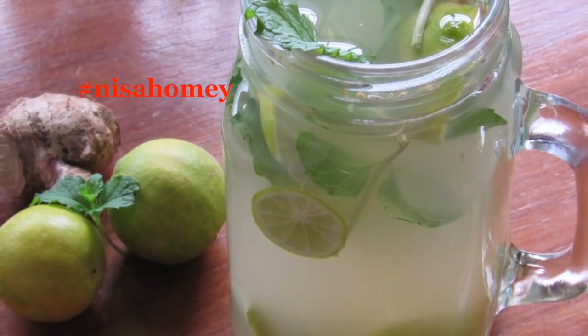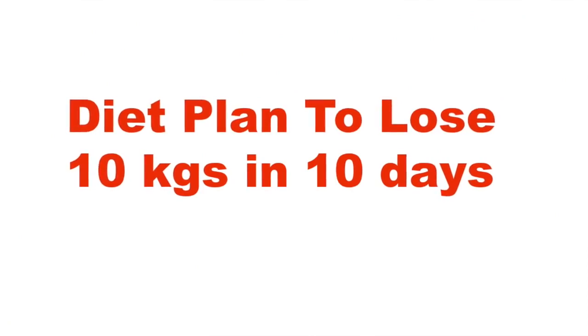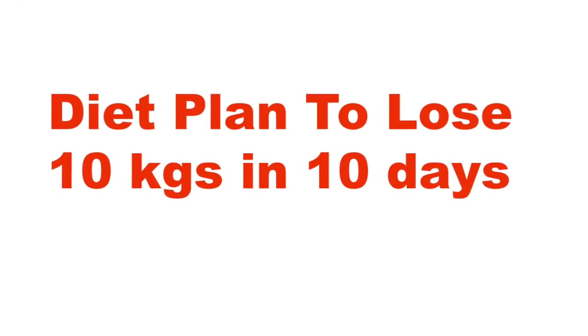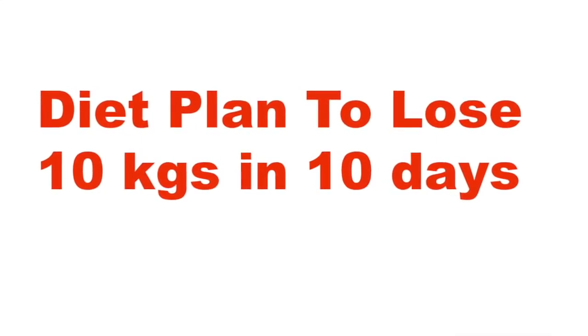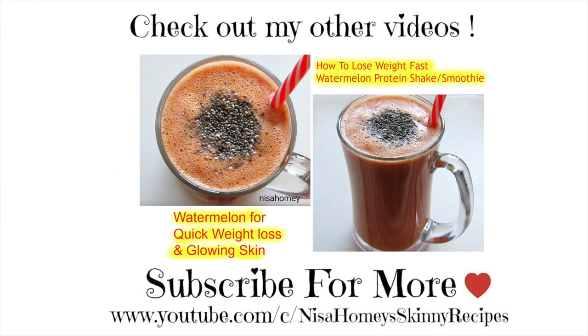Do try this meal plan and share your results with me. If you liked this video or would like to see more, please give it a thumbs up. If you're new to my channel, hit the subscribe button to stay updated with new videos. Thank you for watching, and until next time — take care, bye bye.